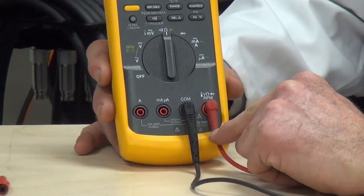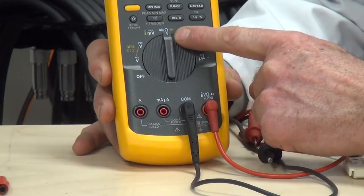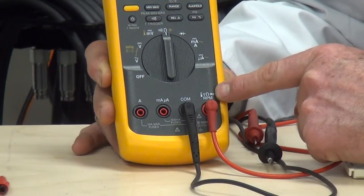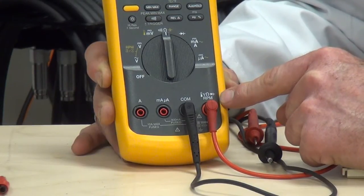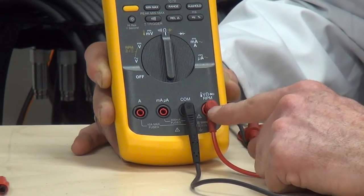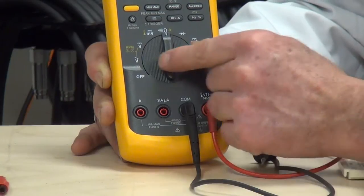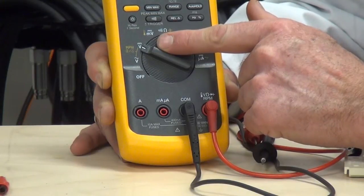Taking a look at the meter to make sure we're in the correct jack orientation — we were on the ohm scale for checking resistance. We're going to check to make sure we're in the right position for checking voltage. As you can see, we can check volts, ohms, RPMs, and diodes, as well as a thermal test when checking for temperature with a probe. In this particular case, we are going to measure voltage, so we have the red lead in the jack for voltage and the negative lead in the common jack. We need to change the position to move to the voltage scale.